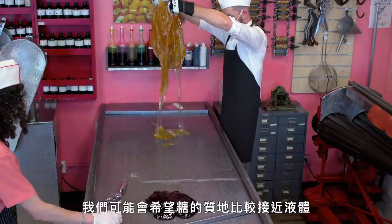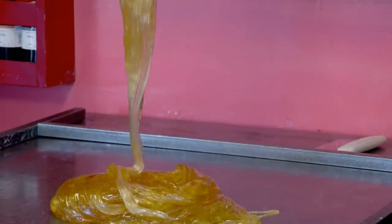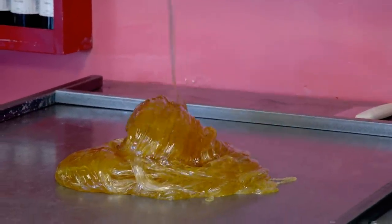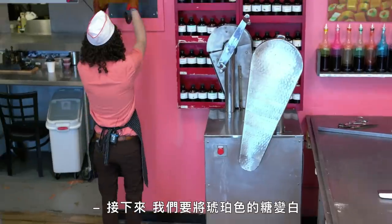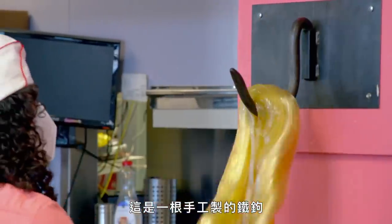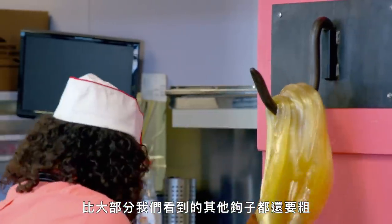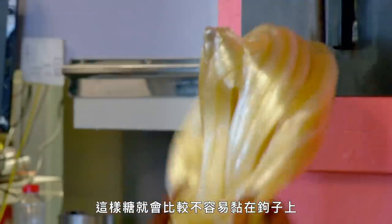We may want it to act more like a liquid or more like a solid or somewhere in between. We're getting real close to stretched. Next we make the amber sugar white. This is a hand-wrought iron hook — it's thicker than most of the other hooks we've encountered. This lets it radiate heat better, so the candy is less likely to stick to the hook.